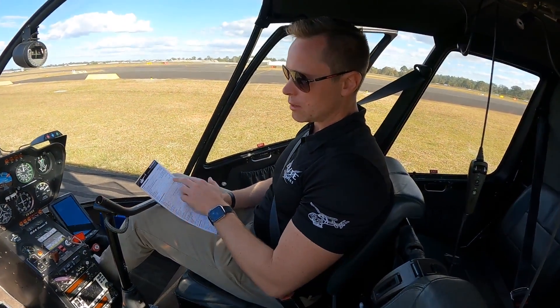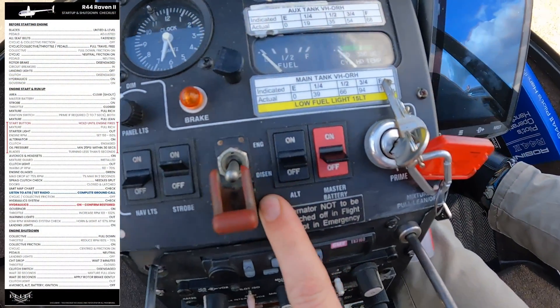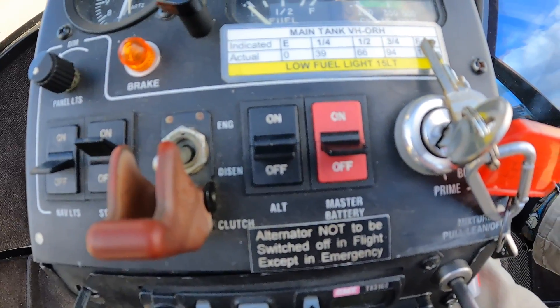Next: clutch disengaged. Here is your clutch switch. You can see engaged is up, disengaged is down. It's disengaged at the moment, which is what we want.